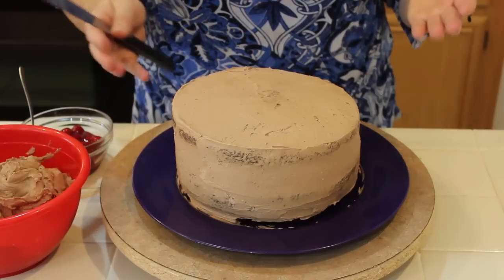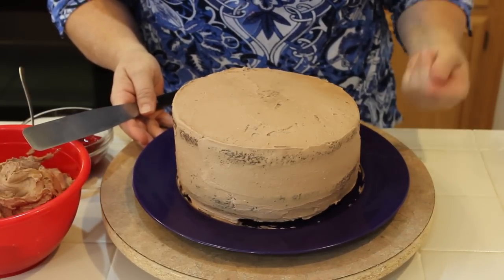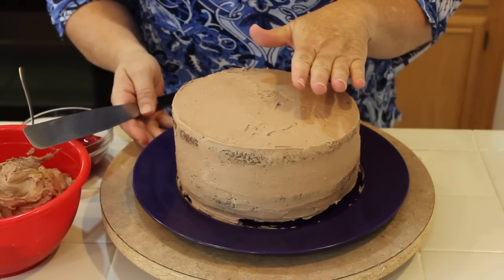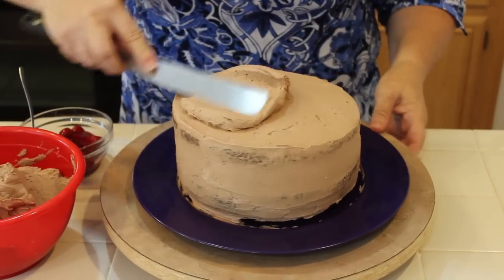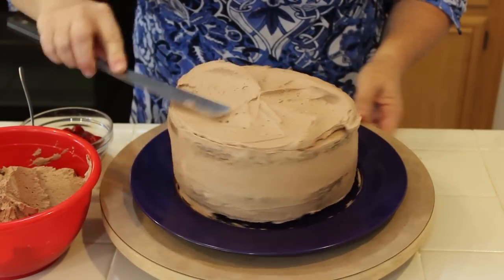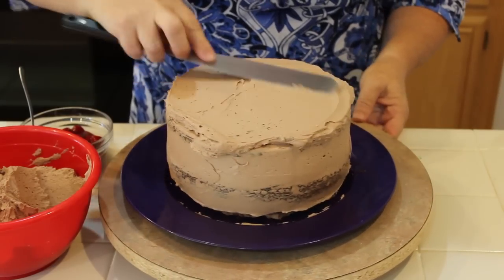So here is the cake — I baked two eight-inch cakes. Remember, just three ingredients: the chocolate cake mix, the cherry filling, and three eggs. Now we're going to get it frosted. I went ahead and crumb coated it. Crumb coating is just taking the frosting you're using, putting on a very thin layer, and then sticking it in the refrigerator for a little bit so it sets.